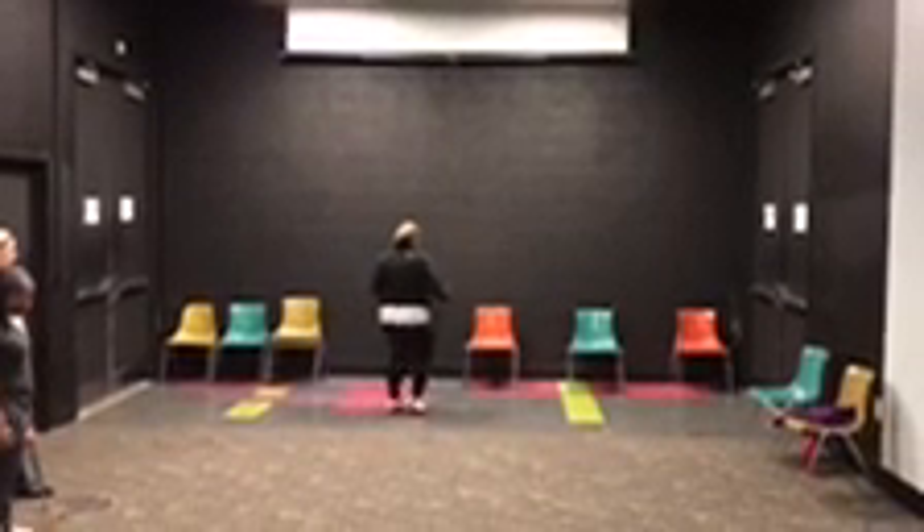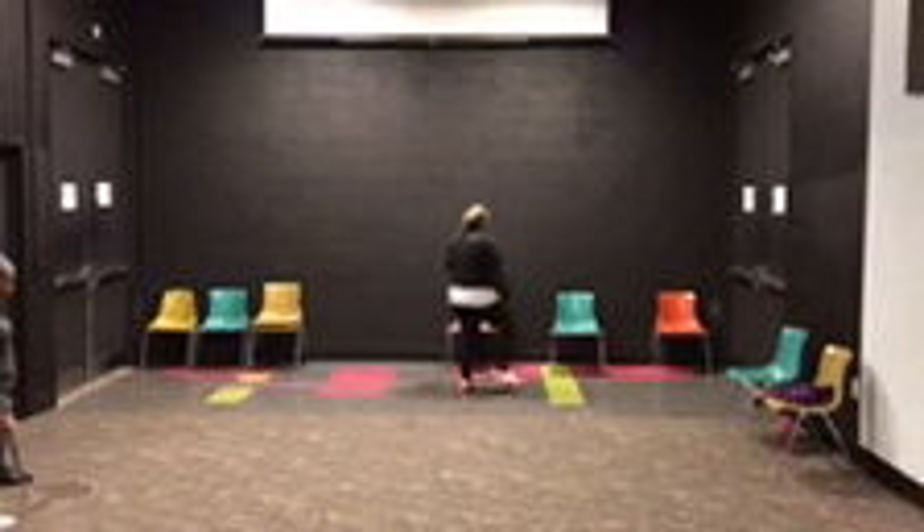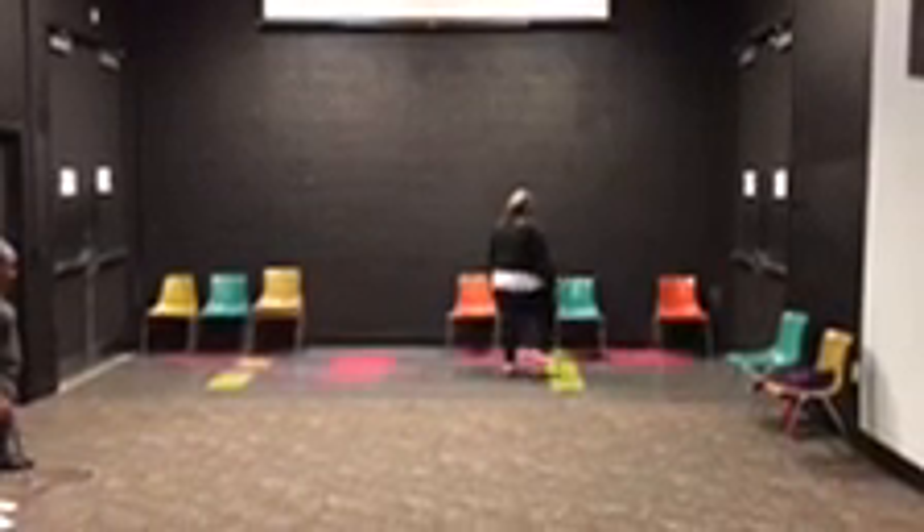Press, press, heel, heel, press, heel, heel.